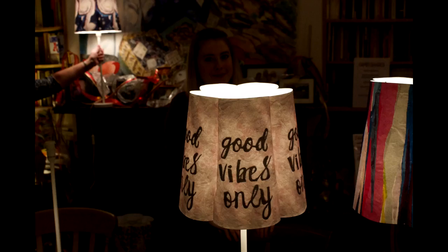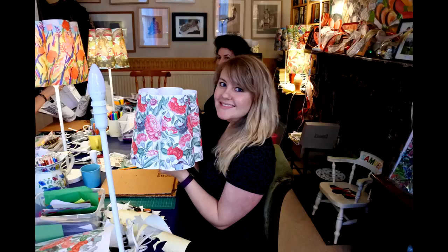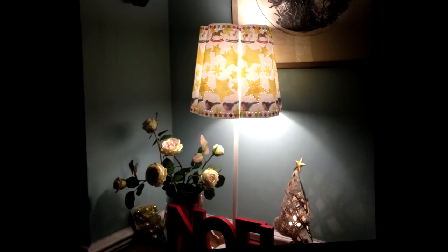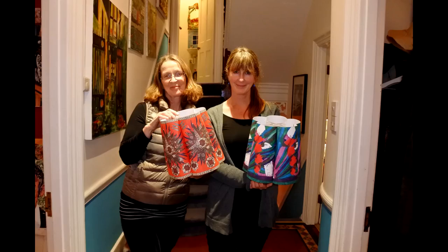Check out the workshop schedule on the Paper Shades website, or get in touch to organize your very own bespoke workshop. Lampshades don't have to be boring — they can be art, your own art.